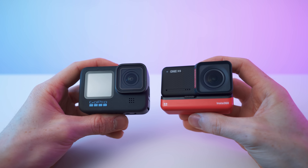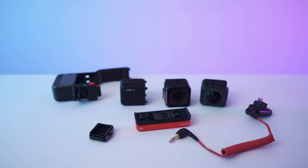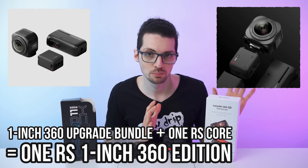The modular design also allows you to upgrade just specific parts. The One RS is backwards compatible with the R, and it's also future-proof because you can upgrade to the One RS 1-inch edition too. All in all, many, many possibilities.